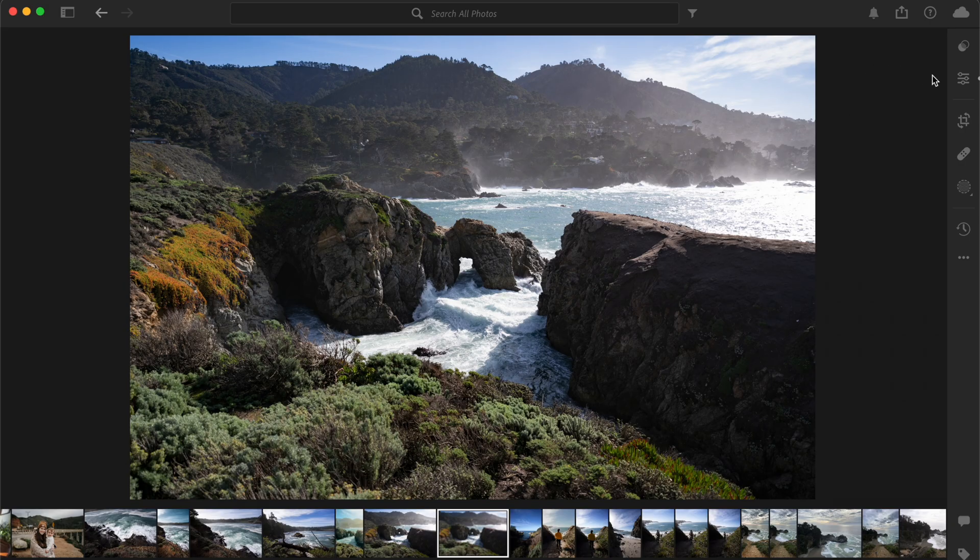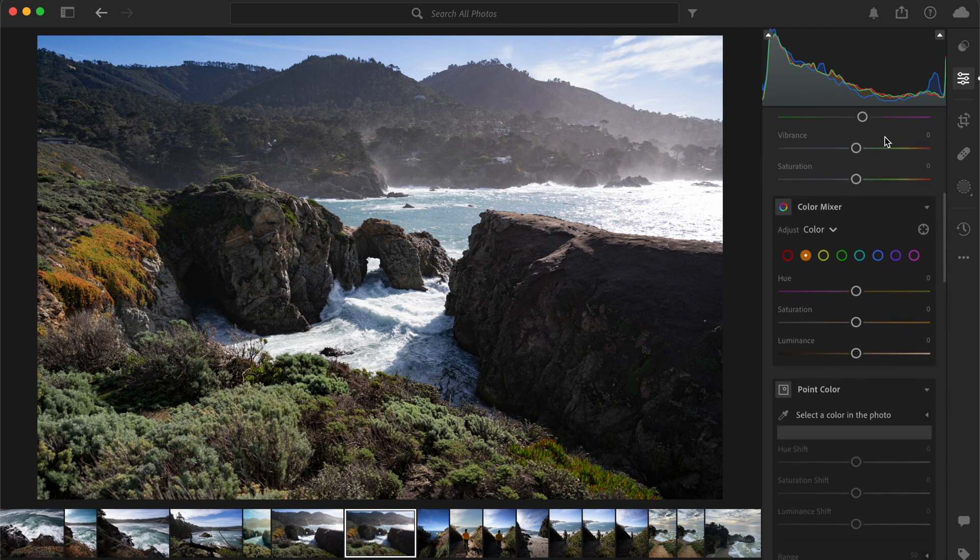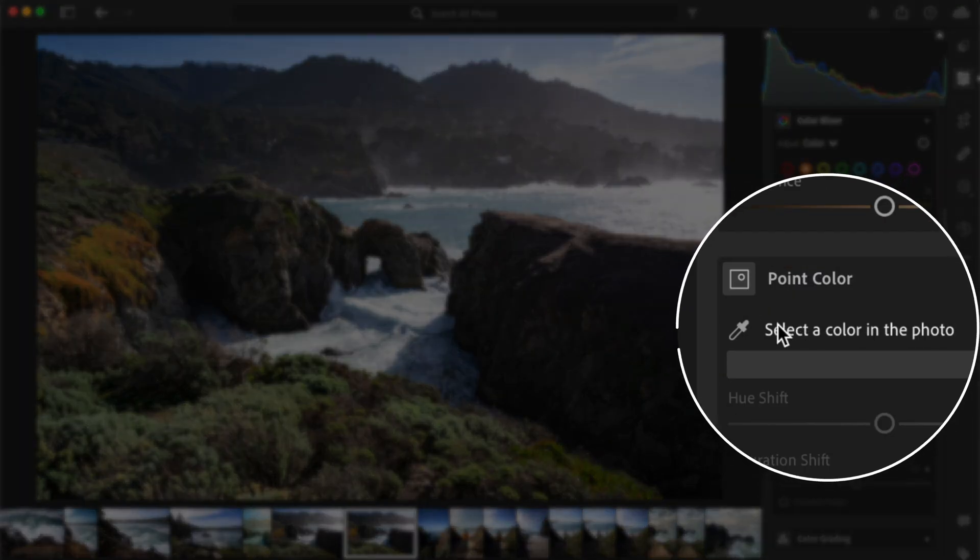To begin, open up your image in Lightroom and in the toolbar on the right hand side, you'll find the point color tool icon, which looks like a small circle with a dropper.